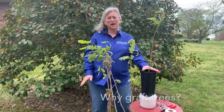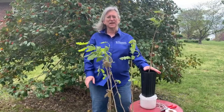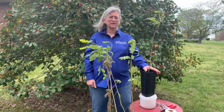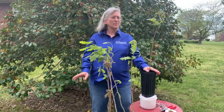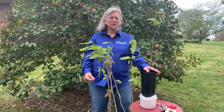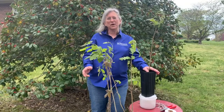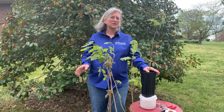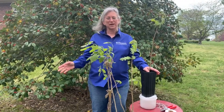First, let's talk about why we graft trees. We graft because we want to create genetically identical copies, or clones, of a tree that has particular characteristics that we want to reproduce exactly. Mostly with trees, grafting is done with landscape ornamental trees or with fruit and nut trees. For example, if you want a Honeycrisp apple to always taste like a Honeycrisp, the best way to achieve that is to graft the tree that created that original apple variety.